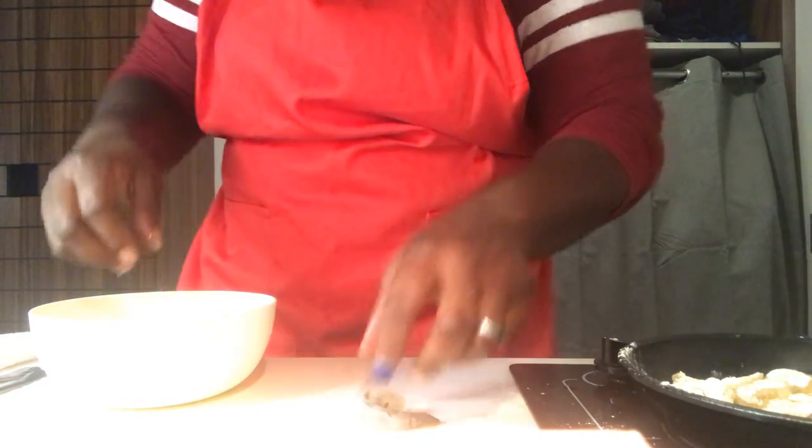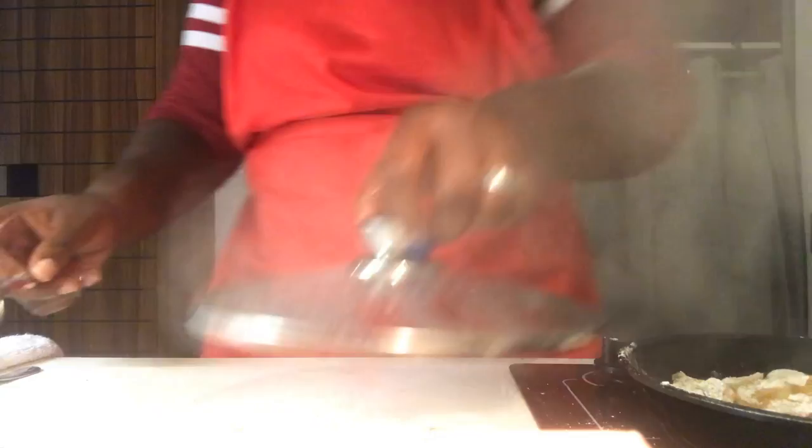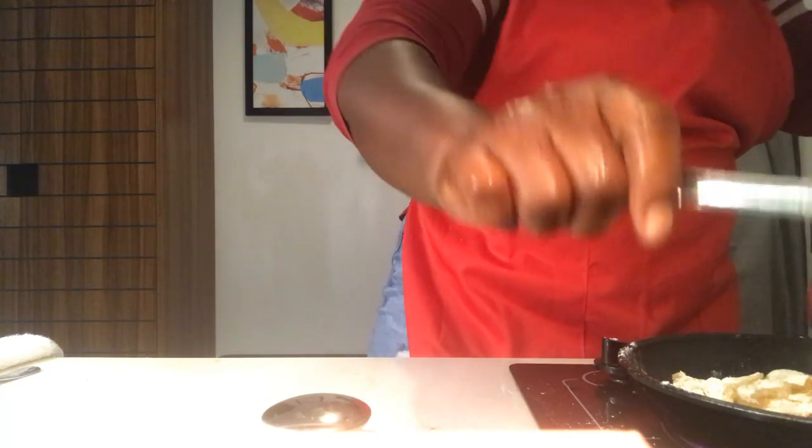Let's discard the shrimp shells, rinse them, and move them to the sink. We're going to check our grits. Dry our hands — no splashing. We're going to begin a small stir, just along the edge. Always work along the edge to prevent splashing.